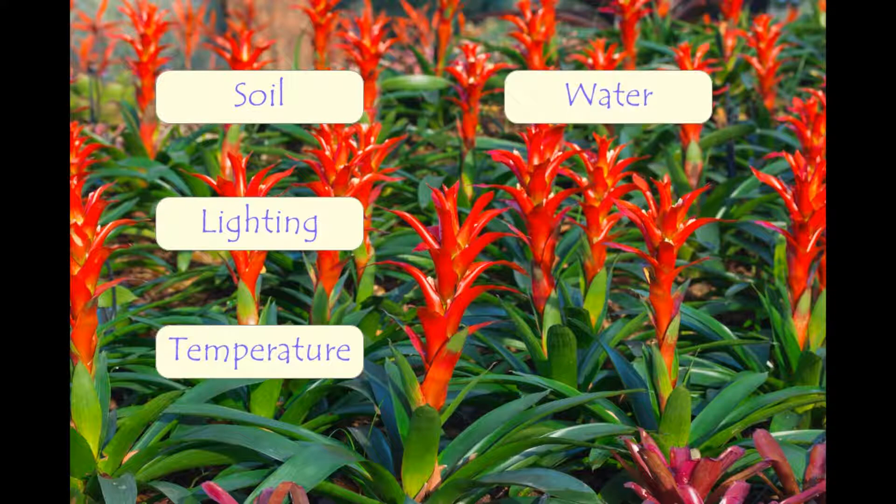Water: a Bromeliad is more likely to die from over-watering than under-watering. While their roots enjoy a moist environment, they can't remain soggy. Too much water can cause your Bromeliad plant to develop root or crown rot. It is usually sufficient to water your Bromeliad once per week.